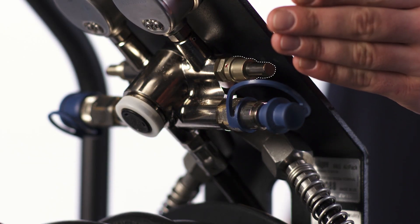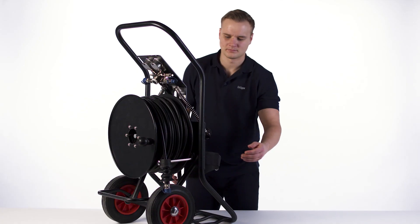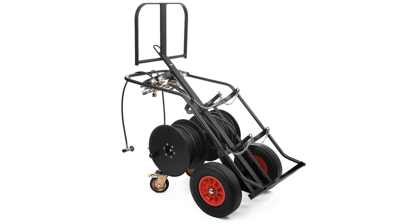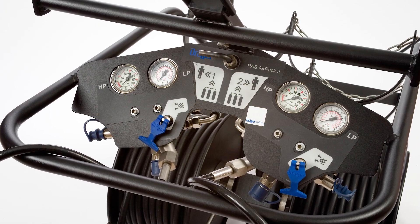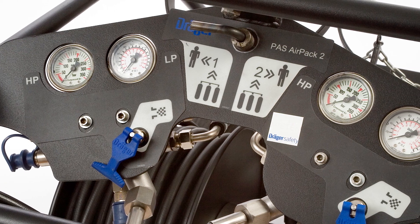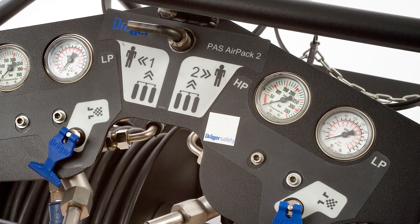There is also a high pressure warning whistle, which sounds when the cylinder pressure is low, and a hose connection. The Draeger PAS AirPak 2 consists of either one or two of the above systems, with the exact same pneumatics as found on the PAS AirPak 1. The below operations are identical and should be repeated for both sets of pneumatics if both sets are required.